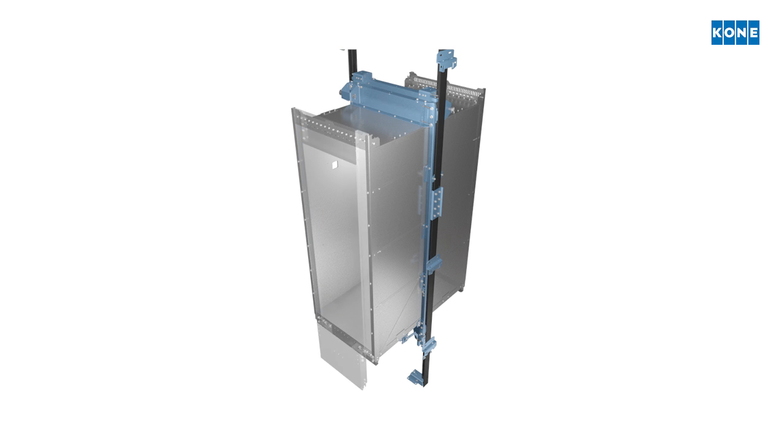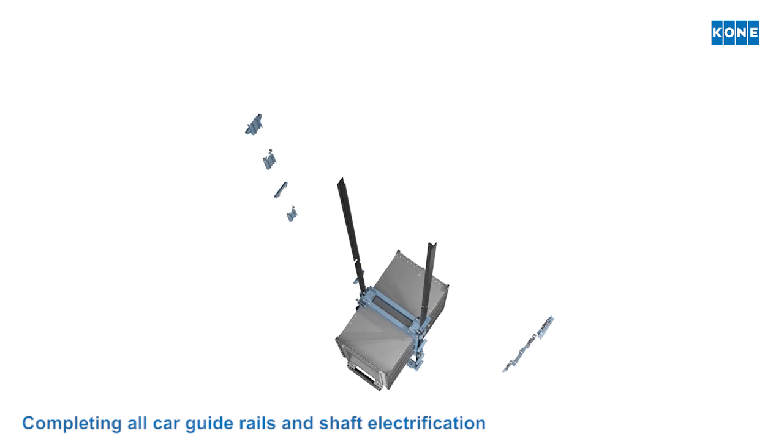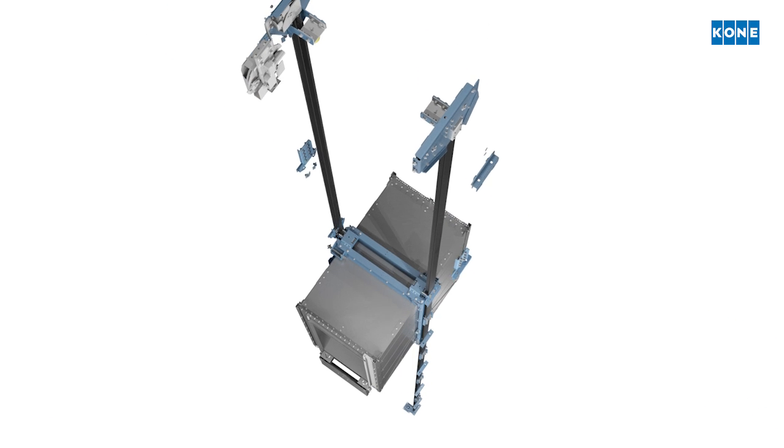All shaft components — guide rails and shaft electrical work — are installed from the top of the car as it is moved up the shaft using a temporary rope hoist.